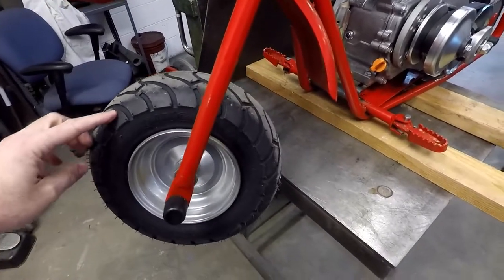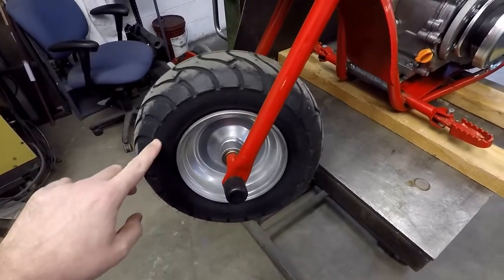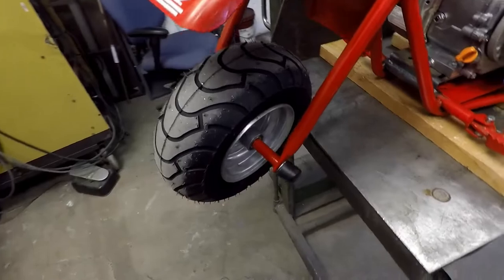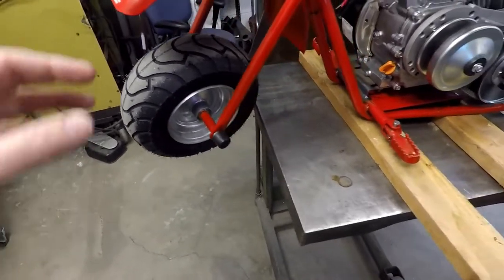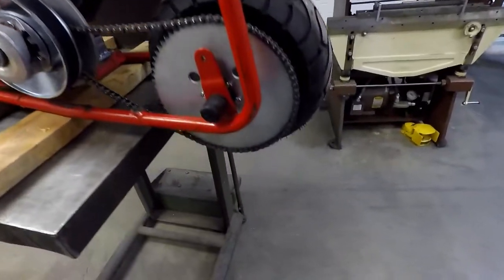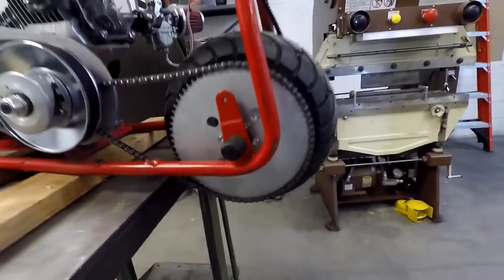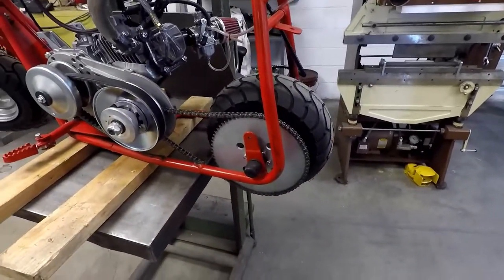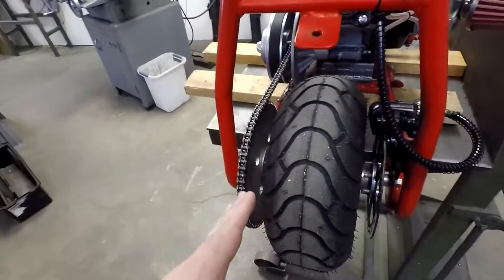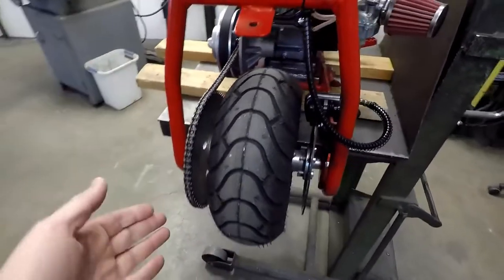We did put smaller tires on it — these are 13x5x6s. These aren't 13 inches tall; they're a lot shorter, I think like 11 inches tall. Very tiny tires compared to the stock tires. In fact, that's a 72 sprocket on the back, and you can see the tire is almost the same diameter as that. If you want to roll over on the tire at all when turning, you've got to be real careful not to hit the chain on the ground or the sprocket.